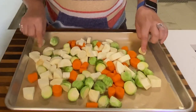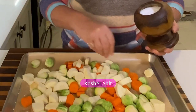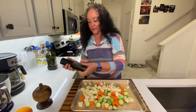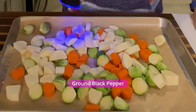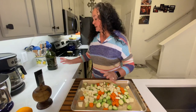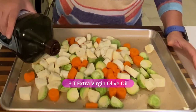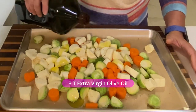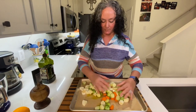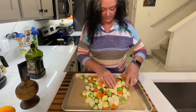I love using parchment paper on the bottom of a baking pan — it just makes it easy to clean up, but you don't have to. I'm going to put a little bit of kosher salt, making sure I'm covering all the veggies, and then some ground black pepper. About three tablespoons of olive oil. And now I'm just going to give this all a mix. You could do this in a bowl, but it just saves me one more thing to clean up. You do want to make sure that you get everything nicely coated.